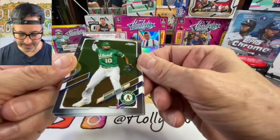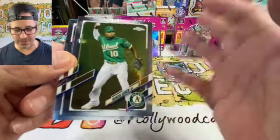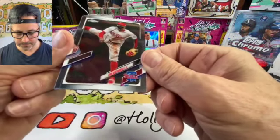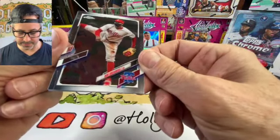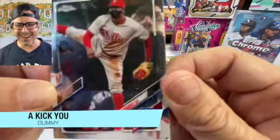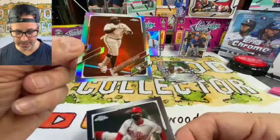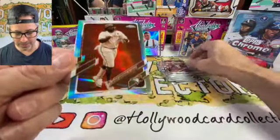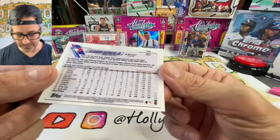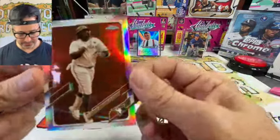Marcus Semien — I like that. These pictures are really nice because they're all action shots. George Springer — he's got his mask on doing a karate chop. And right here, ladies and gentlemen: Vladimir Guerrero Jr. on a rainbow chrome refractor! I like it — this is a great card, could be the card of this box so far.